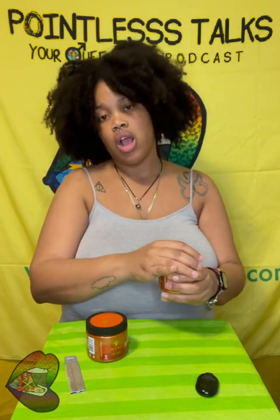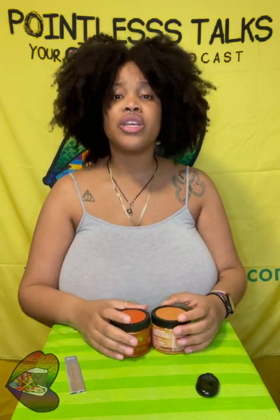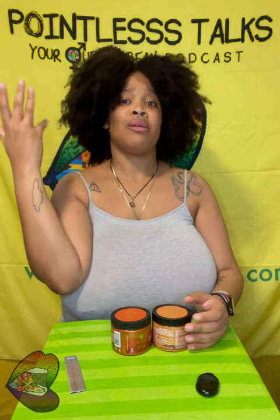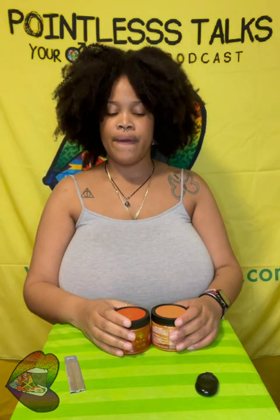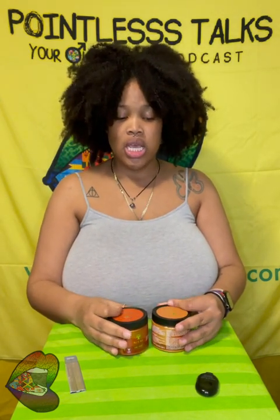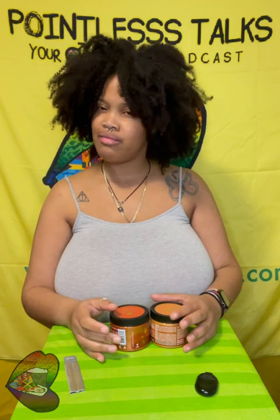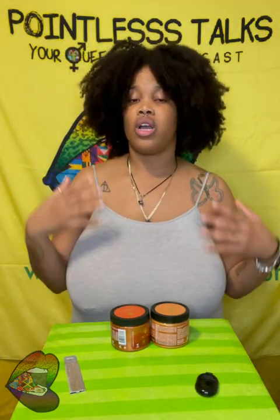It's probably gonna be on my Instagram story, so make sure you're following me — Pointless Talks on Instagram. And it'll probably be in the next unboxing video; if you see the back of my hair I'll be like 'hey y'all, remember that last video?' But yeah, I'm gonna try it out, see what happens, and let y'all know. I wonder how long it's gonna last — it says temporary, and I know temporary means temporary, but how long? Probably based on how often you wash.